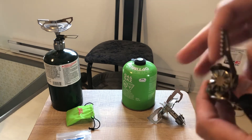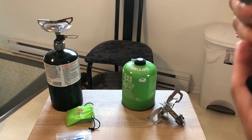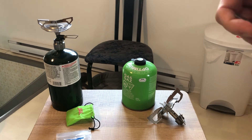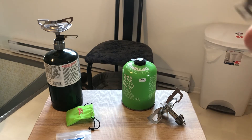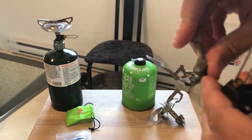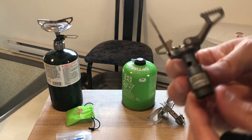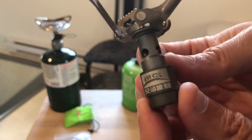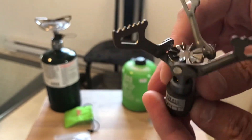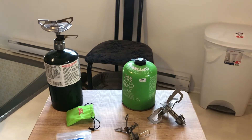Let me open it up — open all the little tabs right there. Click, click, and click — that's in place. This is the BRS stove from China. People like this stove. It's super compact. Let's see if you can run this on propane.